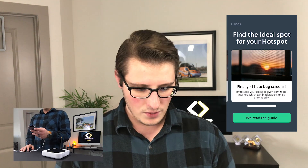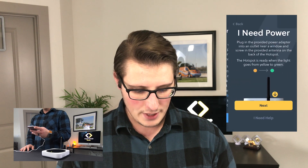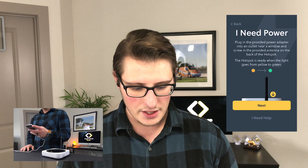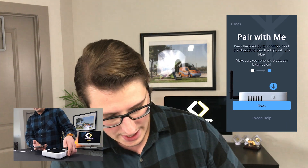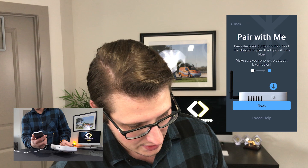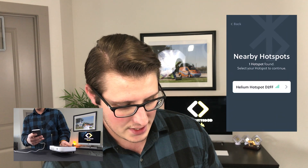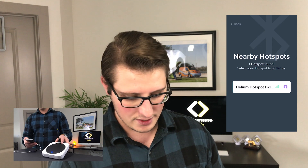If you set it next to a window, you might want to take that bug screen out. The checklist: it needs power, the antenna is screwed in, and the green light is on. Then press the black button on the side to pair — the light turned blue, and make sure your phone's Bluetooth is turned on. Scanning, looking for hotspots near you. Helium hotspot D2FF — you can see that's the light on top right there, and it's blue.